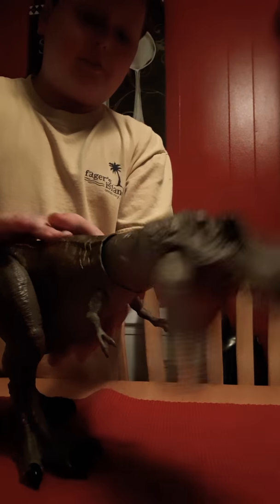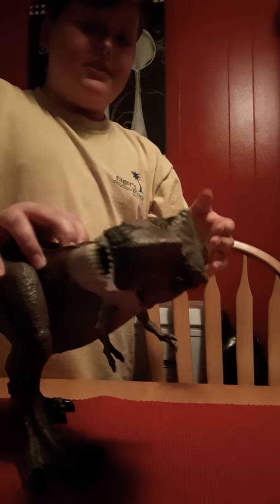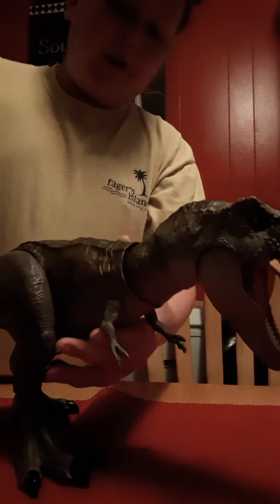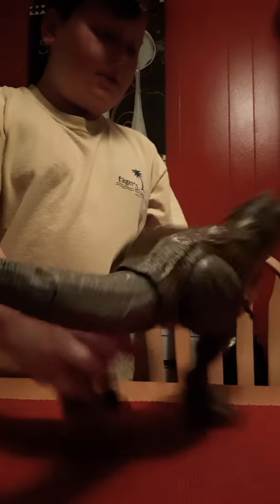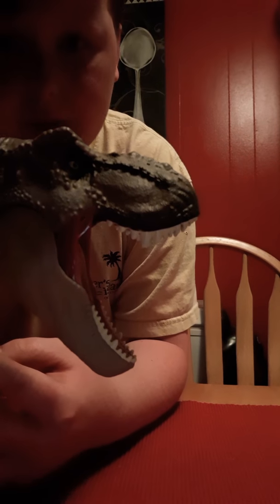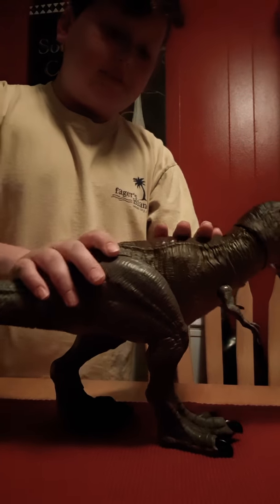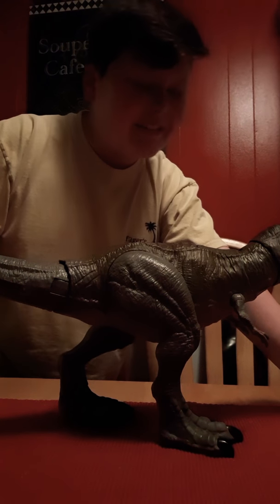This is a good T-Rex. I do love the color scheme — it is different. But I love the action feature and everything about it. There's the mouth. Look at that, that looks good. I have to say it really does. This is the Bind Fight T-Rex.